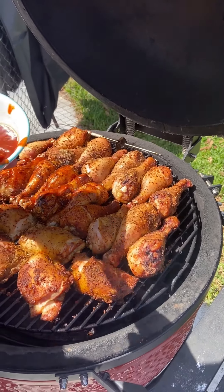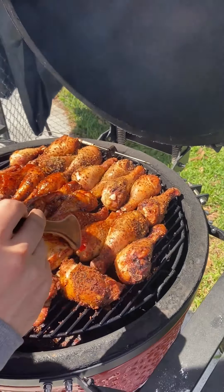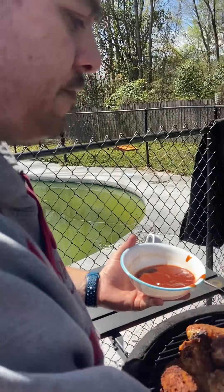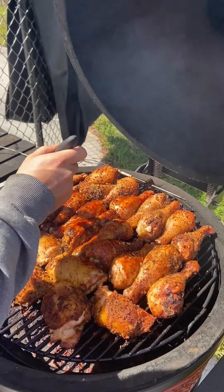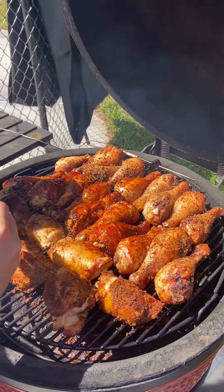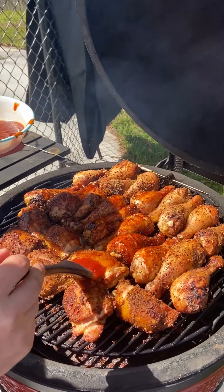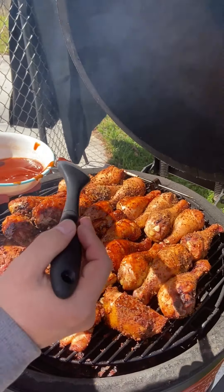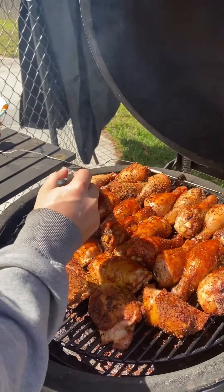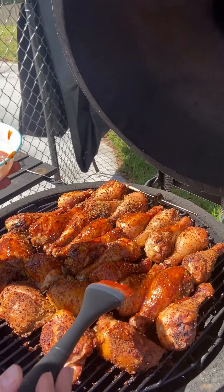We're at the two-and-a-half hour mark. We're going to glaze these a little bit — they're looking good. I think we'll let them go for about another 15 or 20 minutes and then pull them. We kept a good temp the whole time except for when we initially put the chicken on. We'll get back to you when we pull it off.